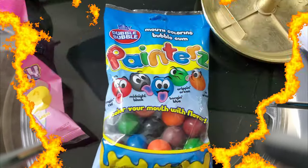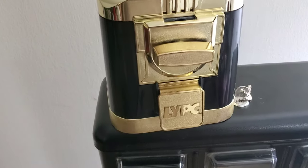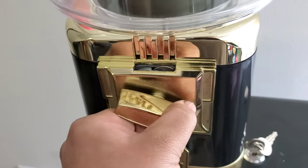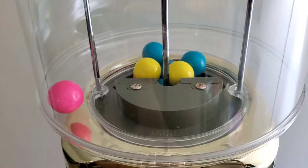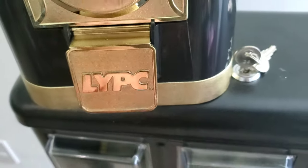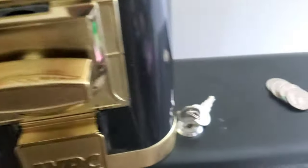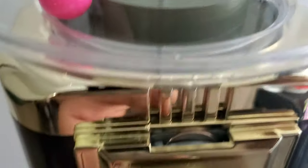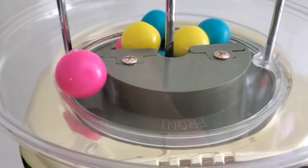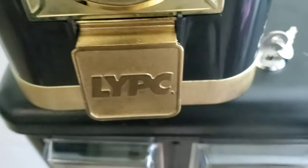Alright, let's get some quarters and try this thing out. I'm not putting the paint gumballs in the machine because apparently they paint your tongue — I don't want to paint my machine. Let's test out this LYPC Classic. I put a quarter in, I'm turning it, you can see the gears inside turning. I heard the quarter fall in. I think I heard a gumball fall — it seemed to work. Let's try it again. I put another quarter in and it seems to be vending them. Let's try it a couple more times.